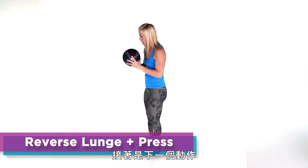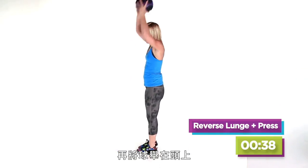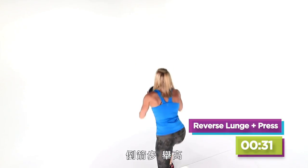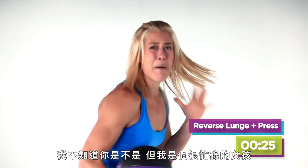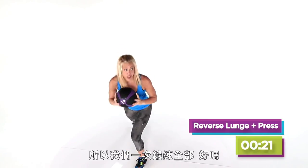Coming up on this next move, we're going to do a reverse lunge. You're going to press it up over your head. Reverse lunge, press it up over your head. Working your shoulders, working your core, working your legs. I don't know about you, but I'm a busy girl. I need to get this all done in one workout, so let's work that whole thing.